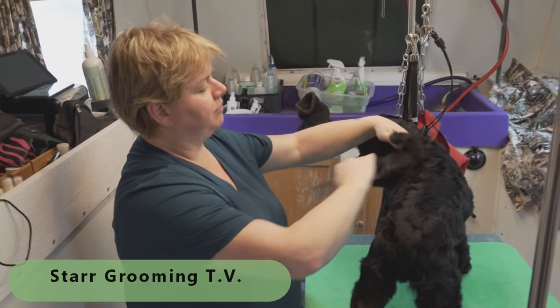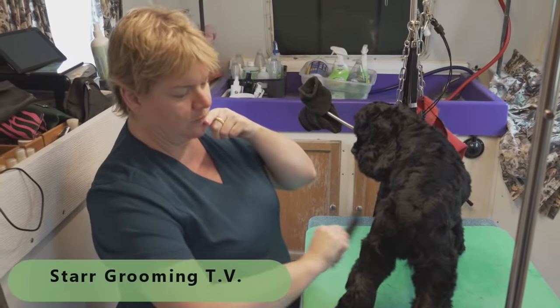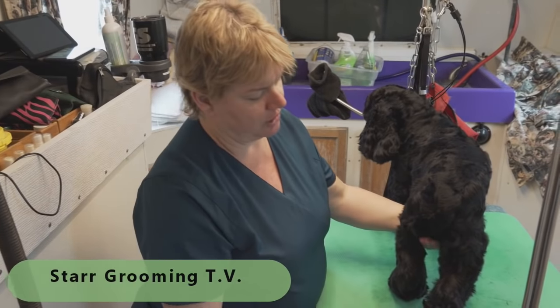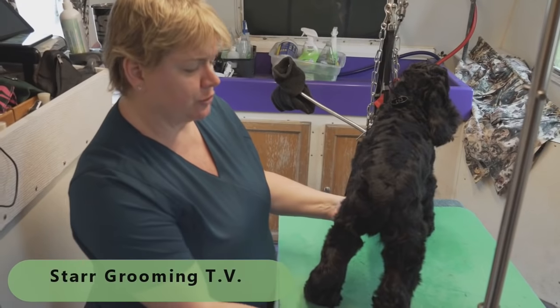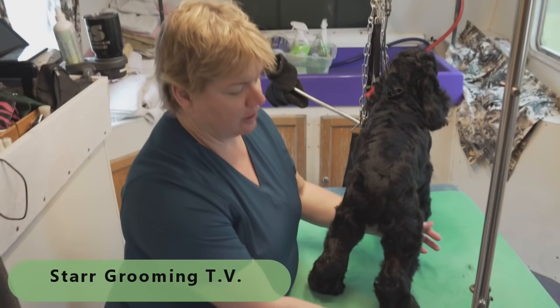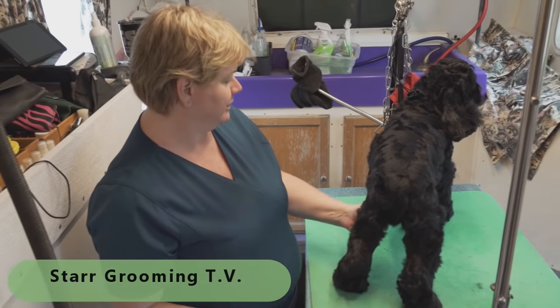He's already been bathed and blow dried and brushed and combed because I do that first on pretty much everything. And for you groomers out there, yes, nice Cocker Spaniels do exist. You just have to get them from really good breeders like where this guy came from.